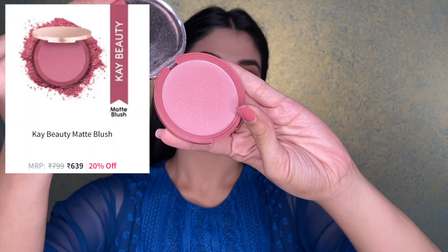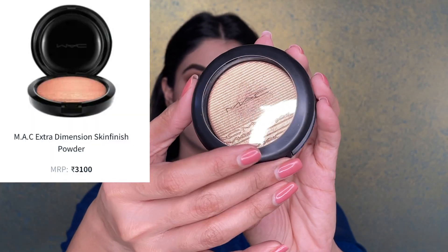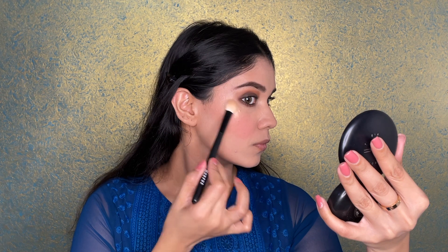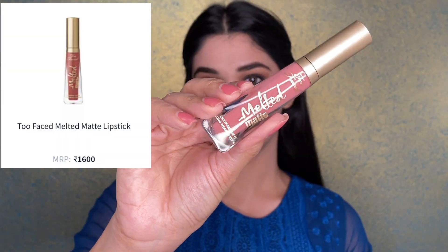For contour, I want a sun-kissed look because at night you really don't need sharp contouring lines, so I'm going straight to the cream contour. I'm using a beautiful rose color from K Beauty which I love. The star of the show is the MAC Extra Dimension 'Oh Darling' highlighter — you can see the golden sheen, it suits all Indian skin tones and it looks beautiful. Don't forget your inner corner highlight as it makes your eyes look very awake. Finally, I'm using a muted pink lipstick — the 'Sellout' shade from Too Faced.